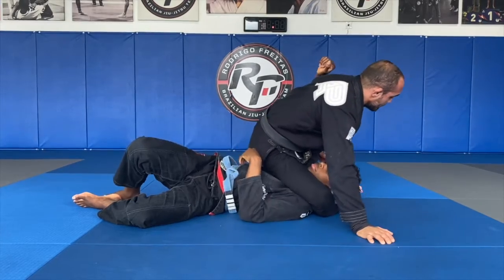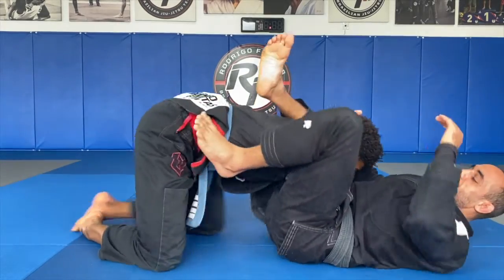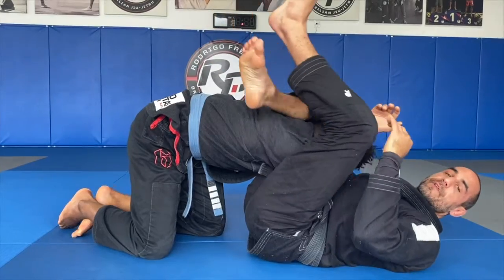I'll bring his head up as I step over, and then I'm locking the triangle. You can finish in a triangle or in an arm bar. If you want to finish the triangle, you push his arms, grab his head, foot on the hip, lock it, pull the head down, and get the finish.